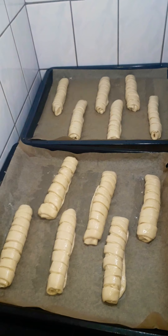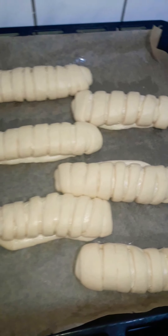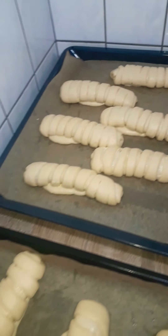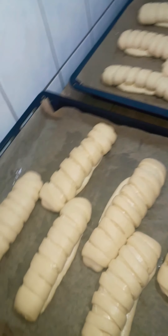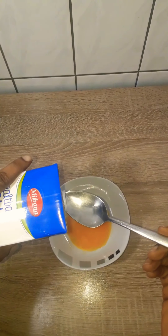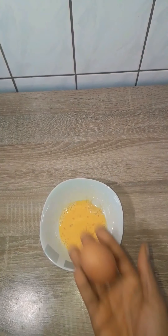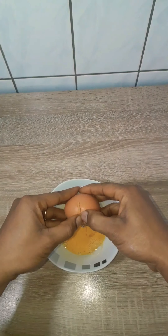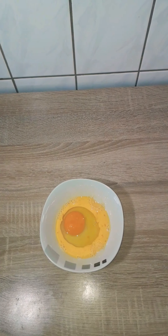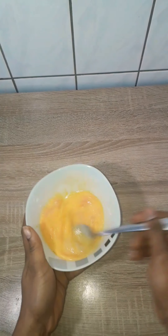I'm done rolling. I'll cover them with a kitchen towel and leave them in a warm place to rise for 40 minutes. Here's 40 minutes later — we have to egg wash them now before baking. Here's the egg yolk we set aside before; I'll add one tablespoon of whole milk and one whole egg. So in total for the egg wash, we need one whole egg and one egg yolk with one tablespoon of whole milk.